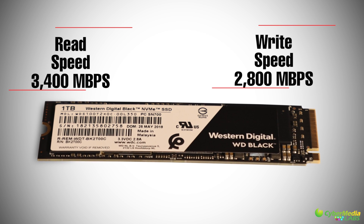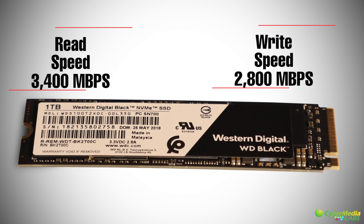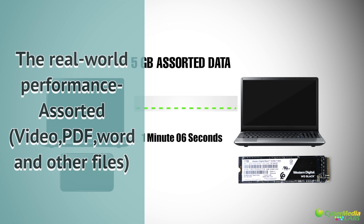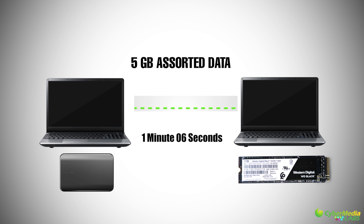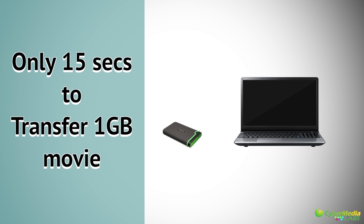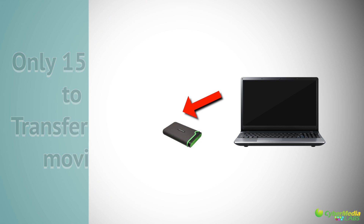As per the test in Cybermedia Labs, the drive performs as per its kind in real-world tests. We transferred a sorted 5 GB of data from a PC HDD hard drive to the WD drive and it took only 1 minute 06 seconds. While transferring the same data from the WD drive to the PC drive it took about 1 minute and 21 seconds. While transferring video data of 1 GB, it was amazing and took only 15 seconds.